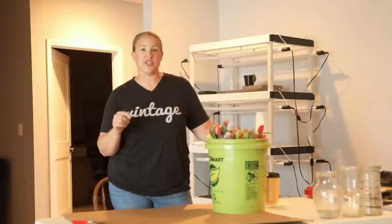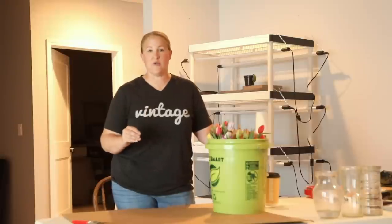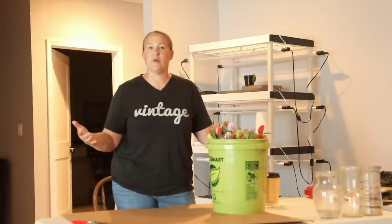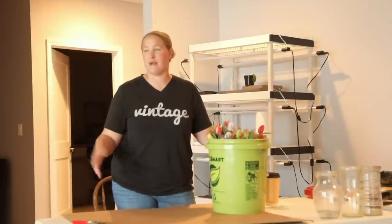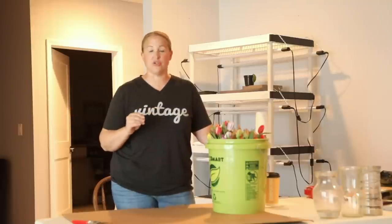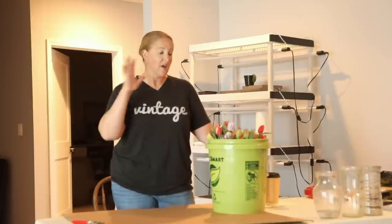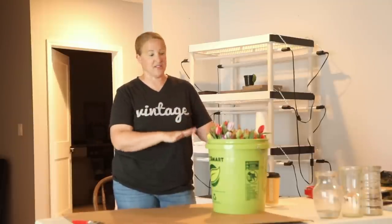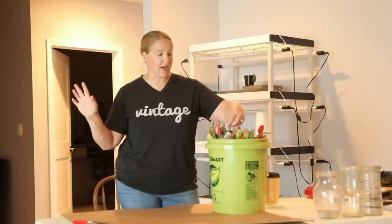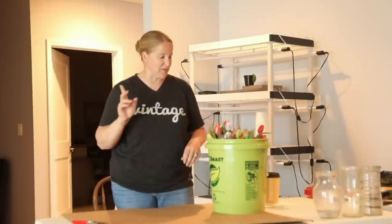When I'm talking about storing tulips in refrigerators, you want to make sure that you have a dedicated refrigerator just for storing your flowers — or a garage fridge that maybe just has some soda or other drinks in it, that is fine. You never want to put your tulips in a fridge that has fruit, because the gases that the fruit emits will age the tulips faster. Don't do it if there's fruit in there because your tulips won't last as long.